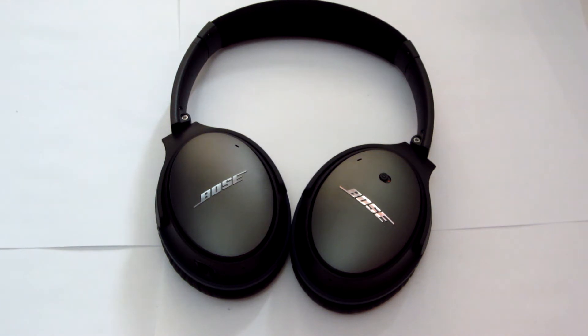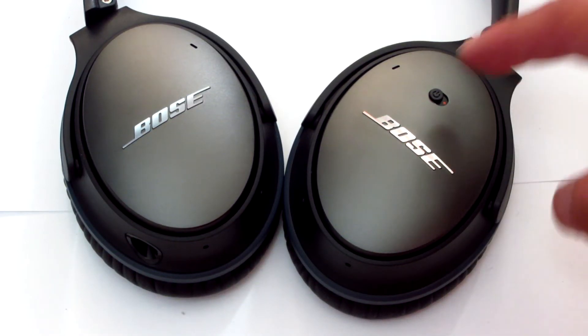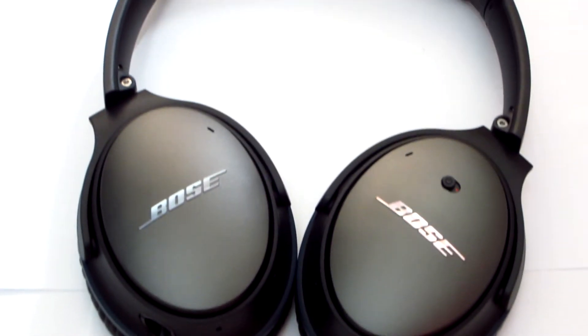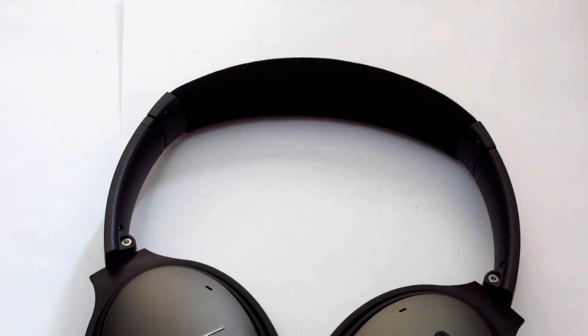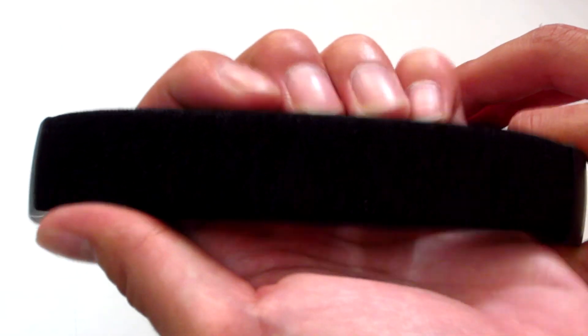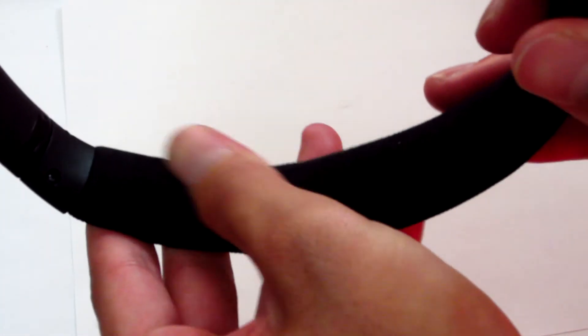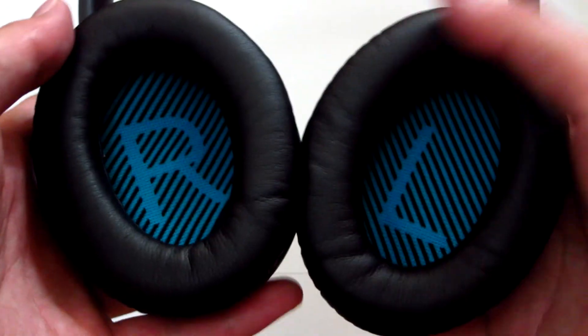I won't do a review video until I actually use these, so I'll just give you guys a close up of the headphones. We have the ear cups right here. On and off switch here and everything is plastic. Moving up to the headbands, which is also made of plastic, but I guess it's made of plastic so the headphones can be light. The headband is actually made of some sort of denim material and it's very soft. Here are the ear cups with very soft cushioning, as usual from Bose.